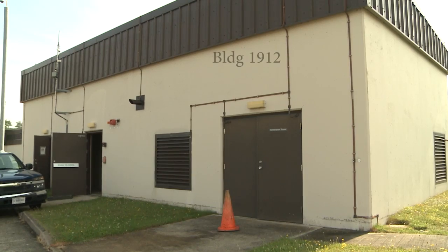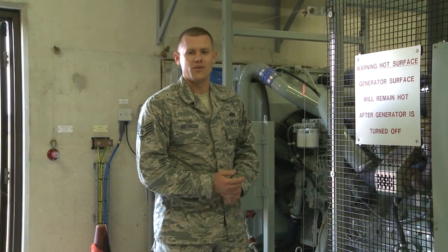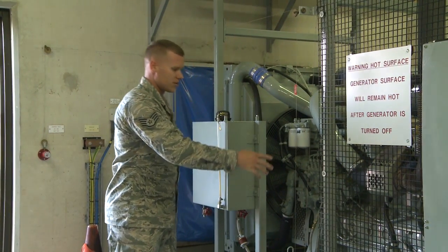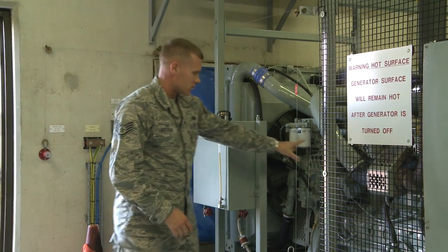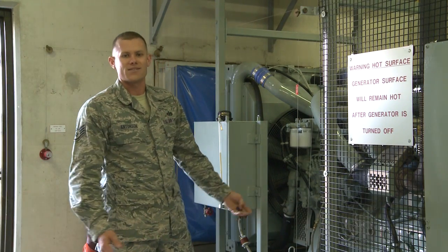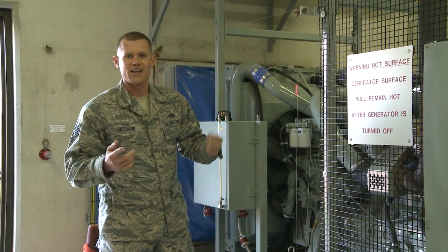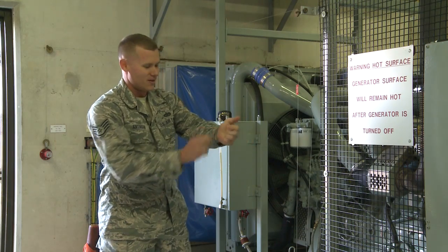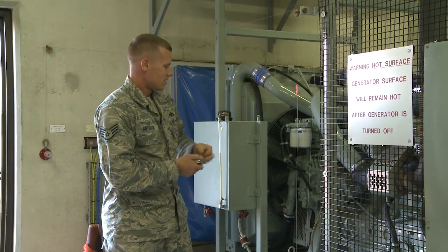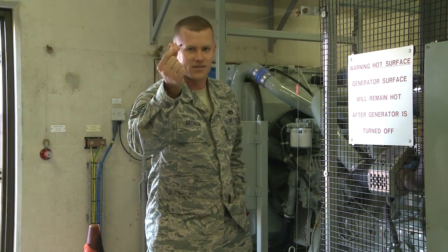I'm Sergeant Antison from the Power Production Shop in CE. Welcome to the generator training video for building 1912. This generator site is designed to be run manually. First thing you're going to want to do is look around and inspect the generator underneath and on the engine for any leaks or obvious hazards. Remove watches, rings, and shiny things for safety. Before you start the generator, get some hearing protection.